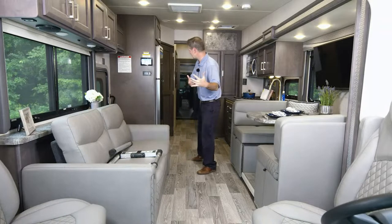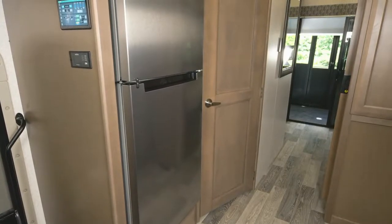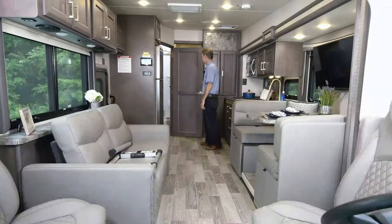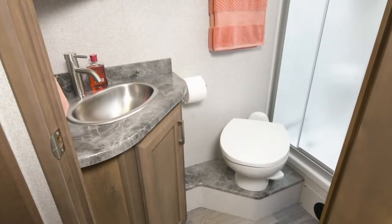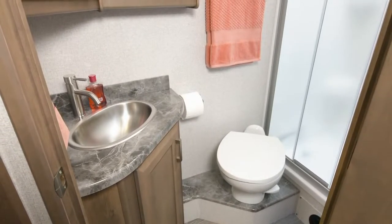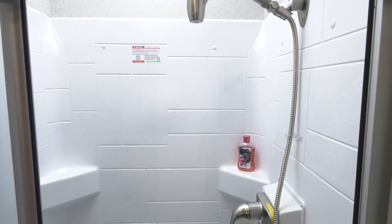Working our way back past the residential refrigerator — which you'll fill with all your favorite snacks — another storage bay up top, and into our bathroom. As the ceiling goes up, the height increases over the shower, so no matter how tall you are, you will not run out of room. Glass door on the shower, nice medicine cabinets, a sink, porcelain toilet, and in the shower, an OxyGenic shower head.